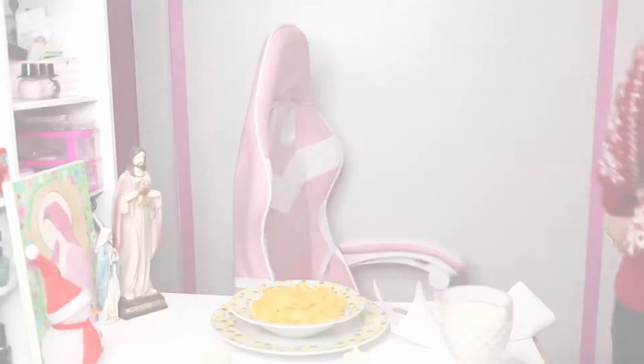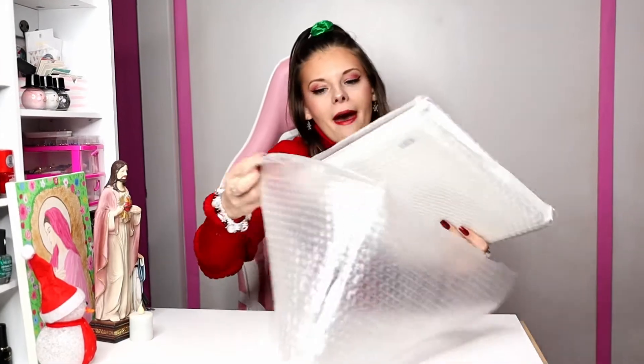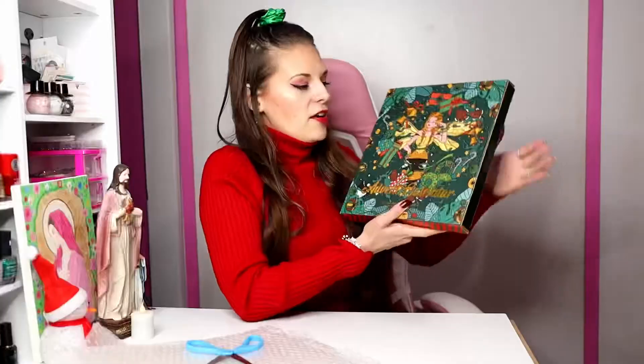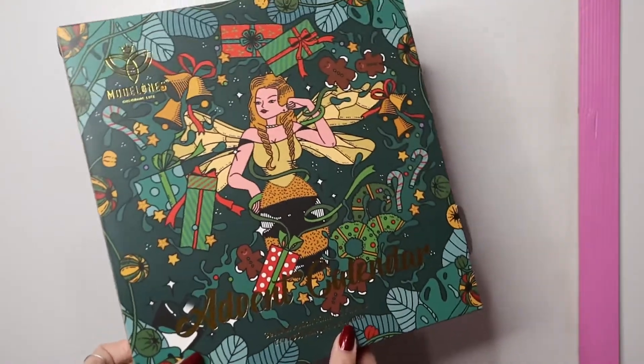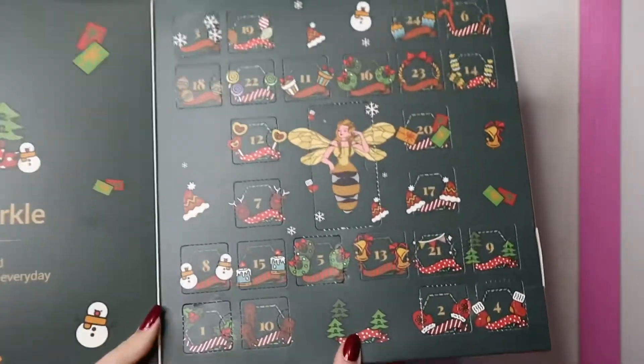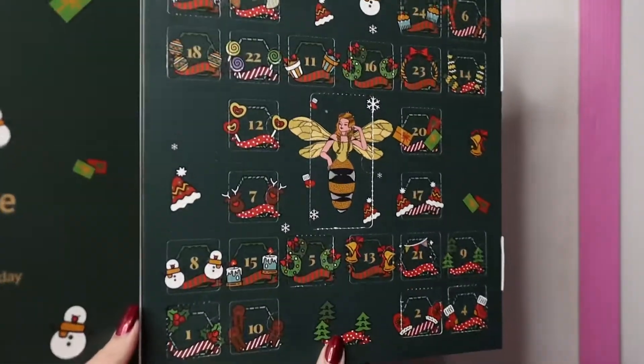I think something was delivered. I am so excited to share with you the Modelones Nail Advent Calendar. It's got bubble wrap to keep it safe, packaged very nicely — the paper's got bubble wrap in it too. Here's what the box looks like. It says the Advent Calendar, gel nail polish 15 milliliter and nail art decoration. Oh my goodness, it's so cute — it says 'Twinkle Sparkle, may you feel and share the sparkles of every moment of every day.' So let's get it open.